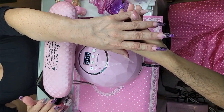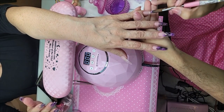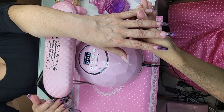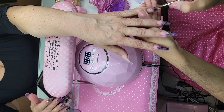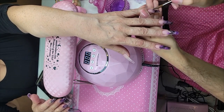Just a quick update — we are at 59. Do I hear 60, do I hear 70, do I hear 80? We need you — like the flower needs the rain, we need you!